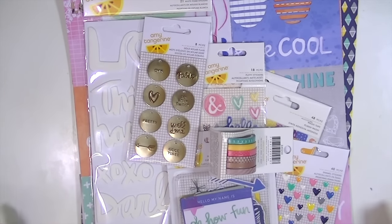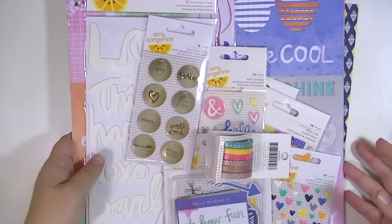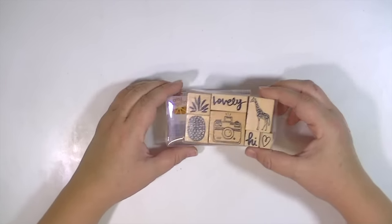Hey guys, Kate Kennedy here. I wanted to do a quick video showing you the new Amy Tangerine Binders Keepers line, or what I have of it. So I'm just going to move this to the side and get started with my favorite thing, which is this stamp set.